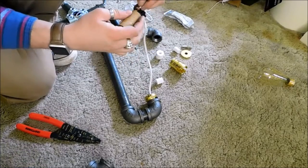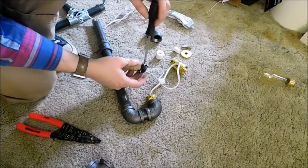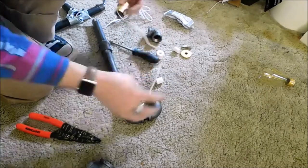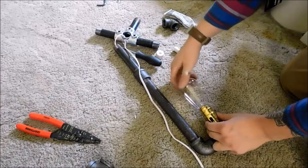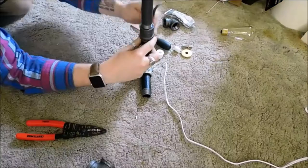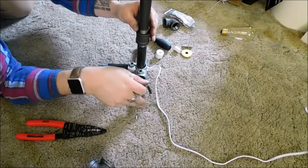This is where some electrical know-how really comes into play, so if you're not comfortable with this, find somebody else that can give you a hand with it. I like to at this point plug it in and check and make sure I got all my electrical connections right — and we do. So we can go ahead and start assembling the rest of it into the base.